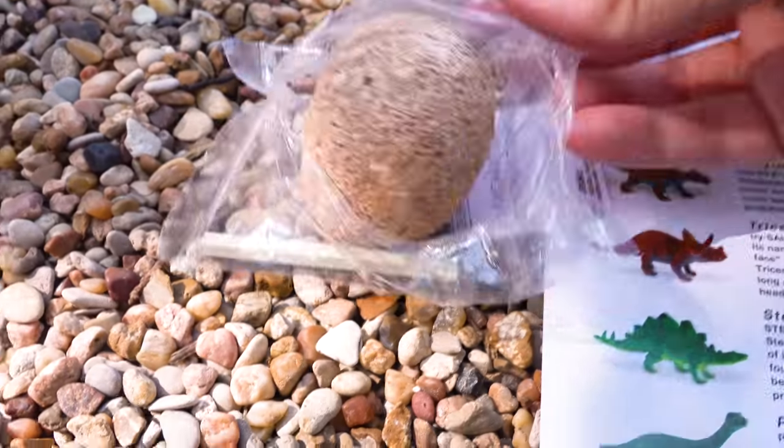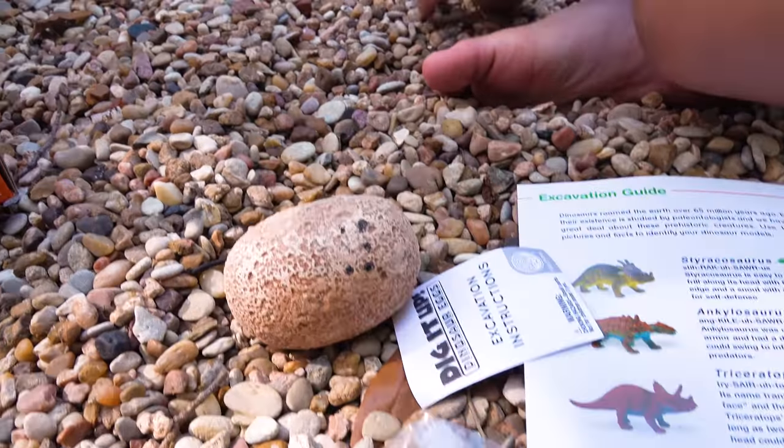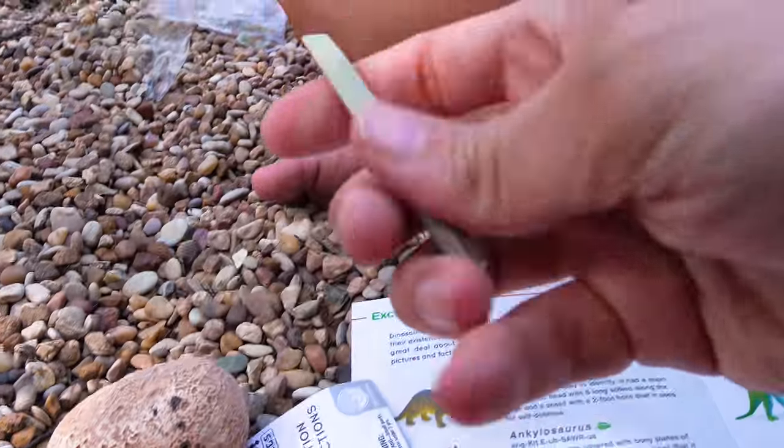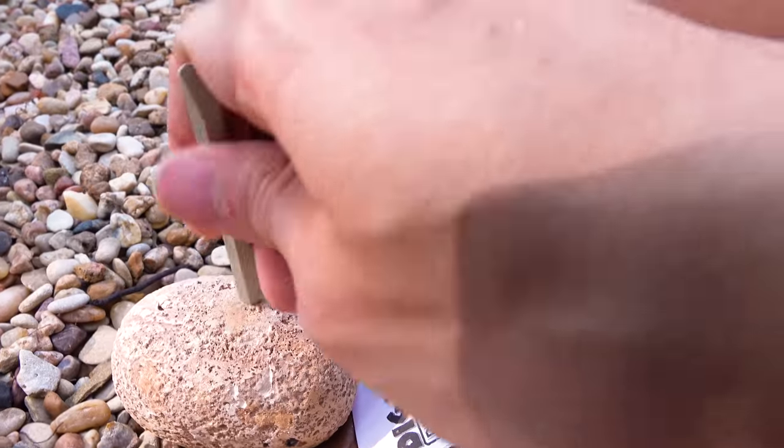Should I do it then? You got it. Oh my gosh guys, I'm so excited. I used to be obsessed with dinosaurs and now I'm about to excavate one. Oh, it's like a screwdriver. You can use the bottom too — spin it and then it like excavates a good hole.